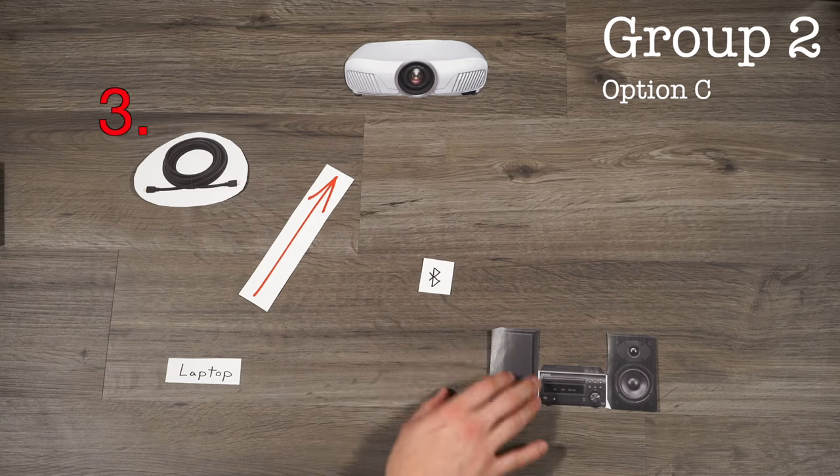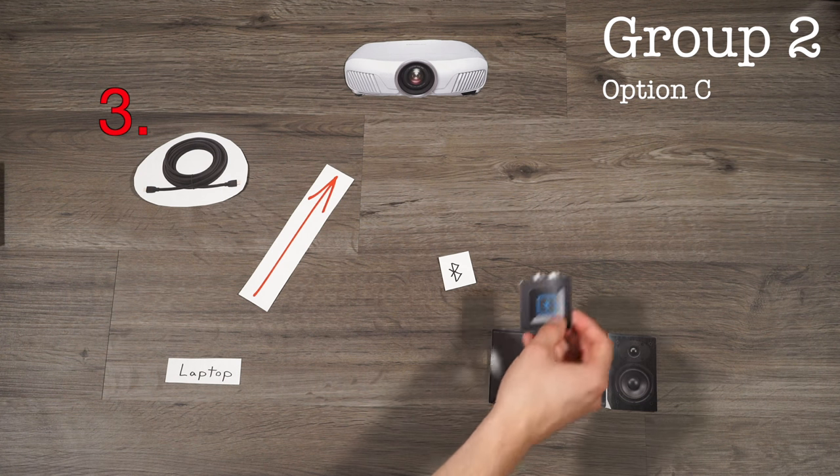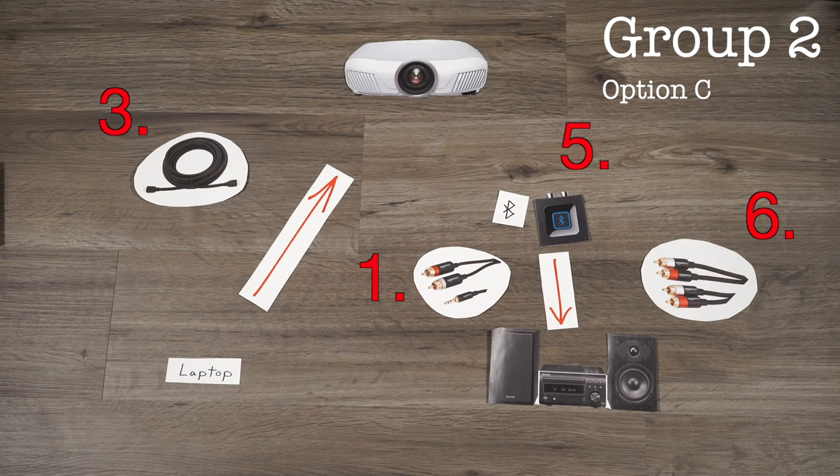Bluetooth sounds like a cooler option because then you don't have a wire running and you get a truly seamless experience, but your stereo doesn't have Bluetooth integrated. Well, you can do what I did for many years and use a Logitech Bluetooth receiver to turn your old stereo into a modern connected version of itself. This Logitech receiver is great and can be connected to any stereo system using one of the two cables below, depending on what connection your stereo accepts.